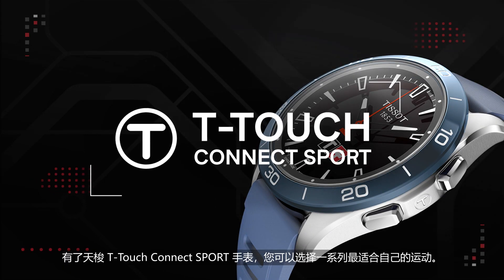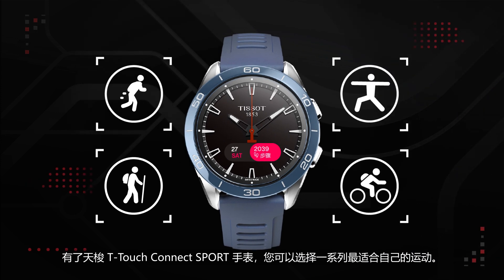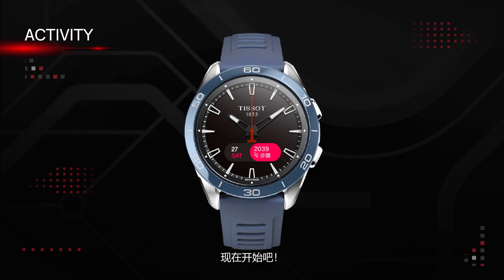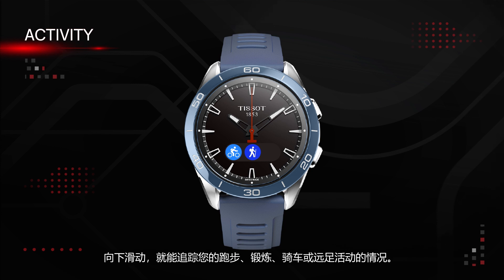With your Tissot T-Touch Connect Sport, you can choose from a range of activities that suits you best. Let's start. With a swipe down, you can track your run, workout, cycle tour, or hike.